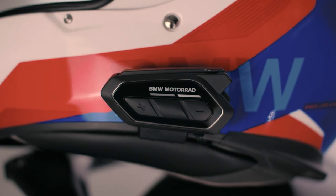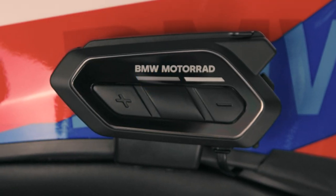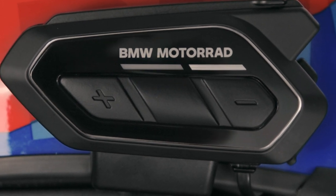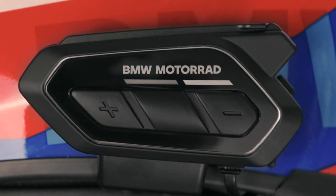Turn the device on by pressing the centre button and the plus button for one second. The LED flashes in blue twice to confirm the start-up. Right after, the LED flashes in red up to four times to show the battery status from low to max. When the LED pulsates in blue again, you're good to go.